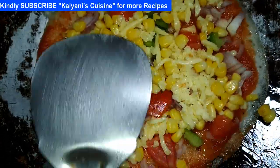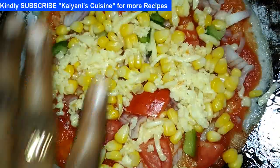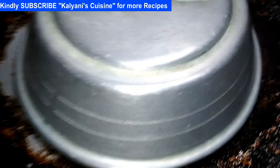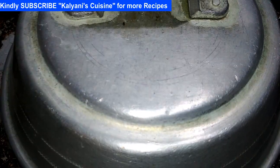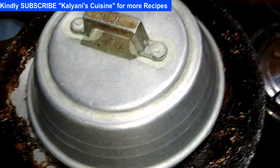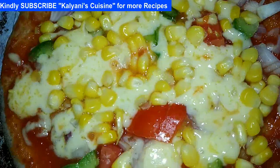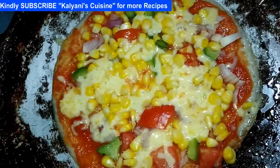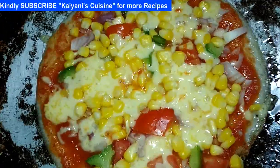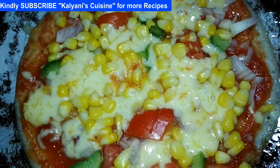I will mix it up. I will press the light on the heat. I will add the heat for 5 minutes. I will add a piece and a coffee. Then add the heat. Put on low heat.